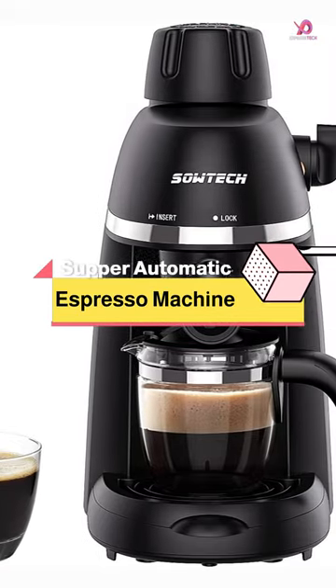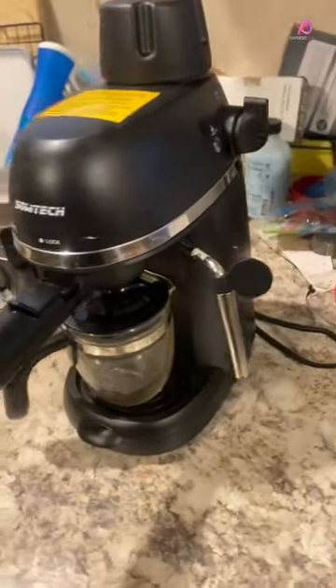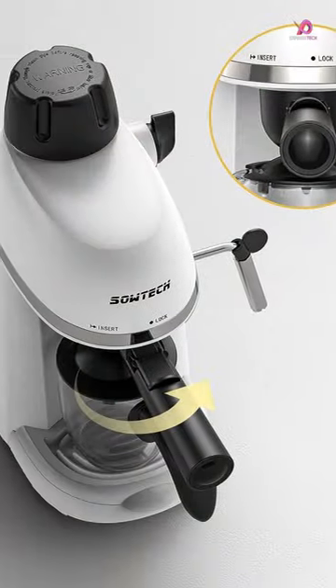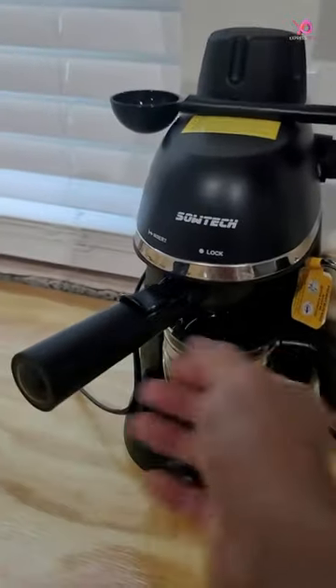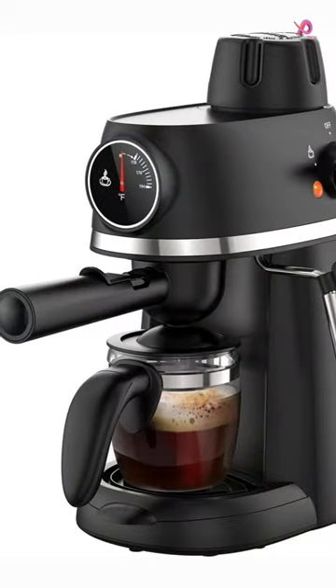The Sautek Espresso Coffee Machine is designed with ease of use in mind. With its one-touch management mode, making a delicious cup of coffee or frothing milk has never been easier. Turn on the machine, dial the operation knob, and let it do the work. No complicated steps or manual control are required.